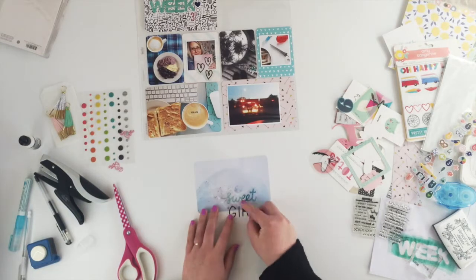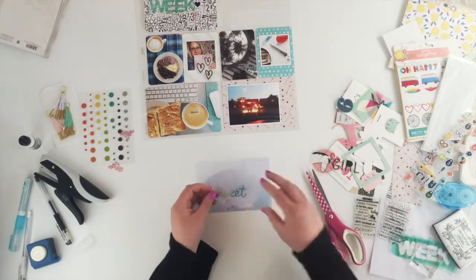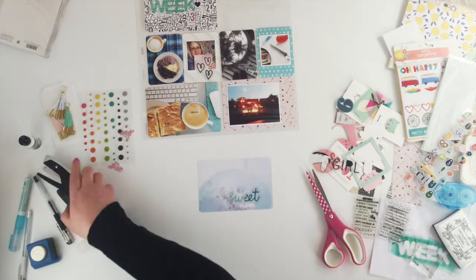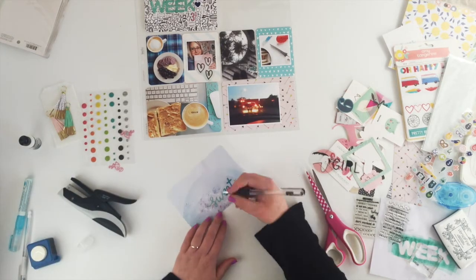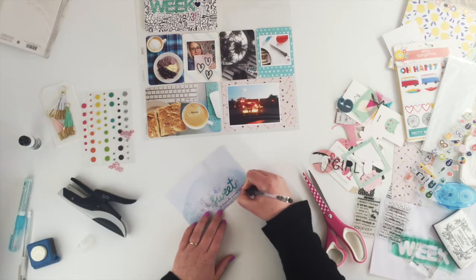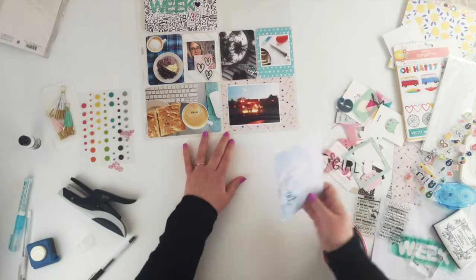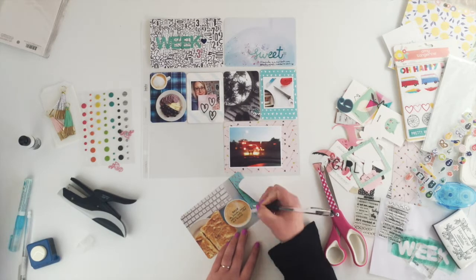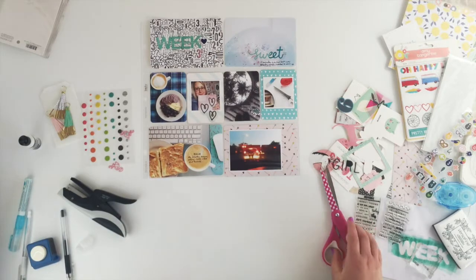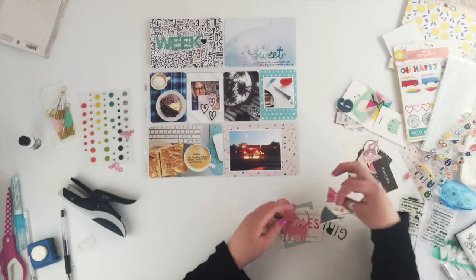I wanted to use the word 'sweet' but not the girl, so I've just cut the sweet off the top — I'll still be able to use the girl later on if I wanted to. All I've done is just stapled that down with my tiny attacher and added a tiny bit of journaling. I'm also going through these ephemera pieces to see if there's anything else I wanted to use.